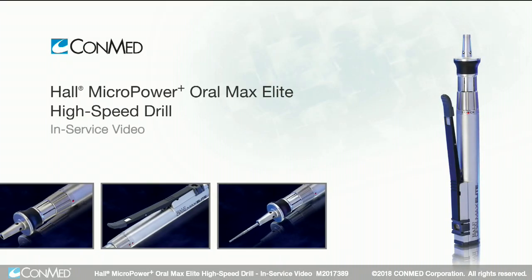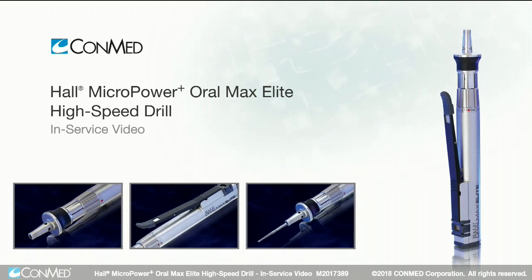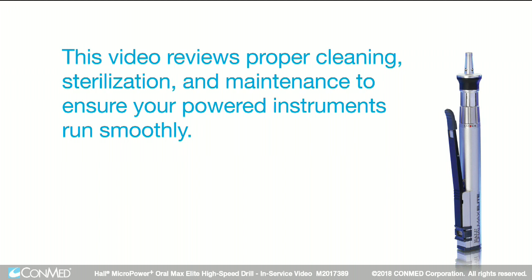The Micropower Plus OralMax Elite High-Speed Drill is specifically designed for oral surgery procedures. This video reviews proper cleaning, sterilization, and maintenance to ensure your powered instruments run smoothly.